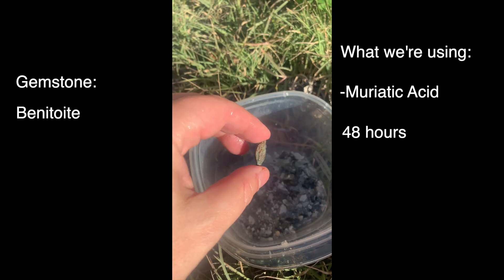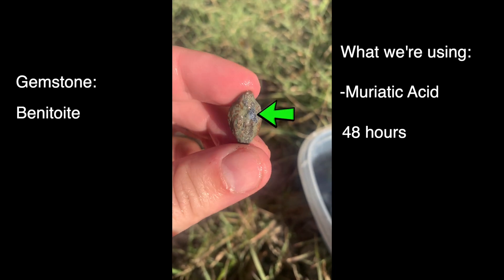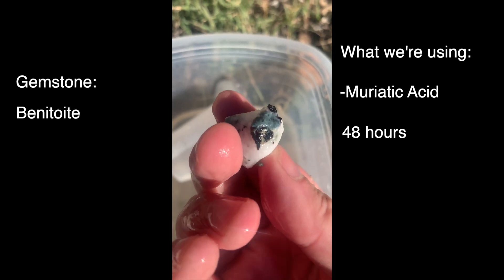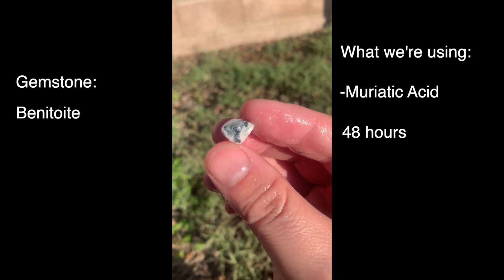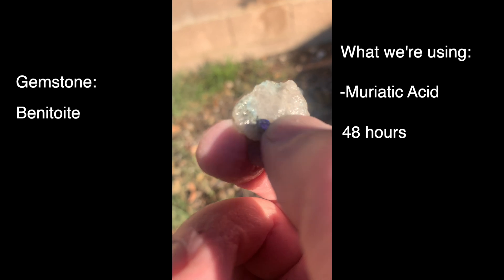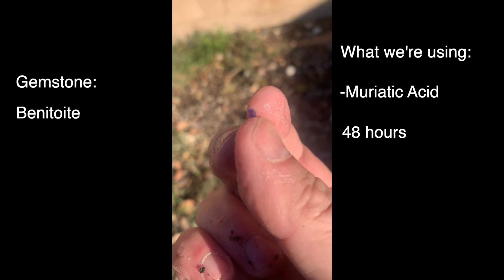You can see this one right here peeking out of that host rock. Some of this natrolite was really thick, so we had to let it dissolve. This one — oh, this is great — you can see it. It's just sky blue and it's just peeking right out. Perfect either for display purposes, or if you want to take the fully formed crystals and put them into jewelry. Benitoite is a really amazing gemstone for any collector to have in their collection.